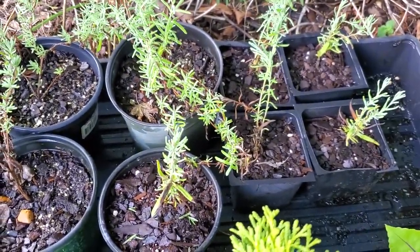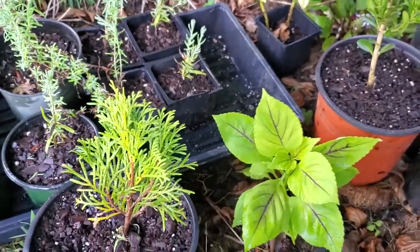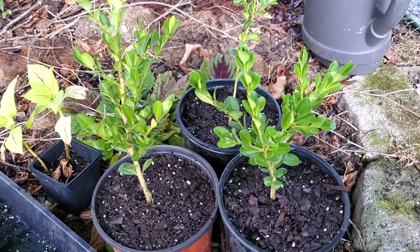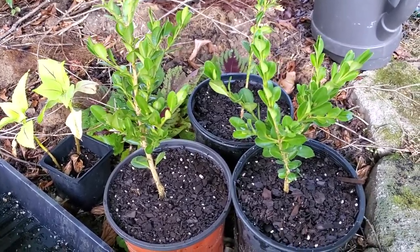Anyway, we're kind of getting to the beginning of November here so it may not be the best time to go around taking a whole bunch of cuttings, but I wanted to show you some of this. The evergreens and arborvitaes — things like that — you probably can do for a little while yet, and you can do hardwood cuttings through the winter.